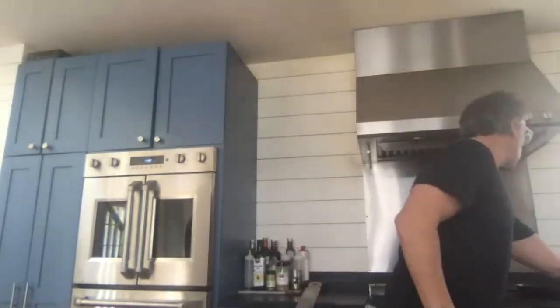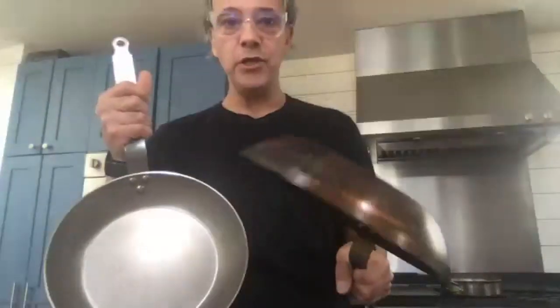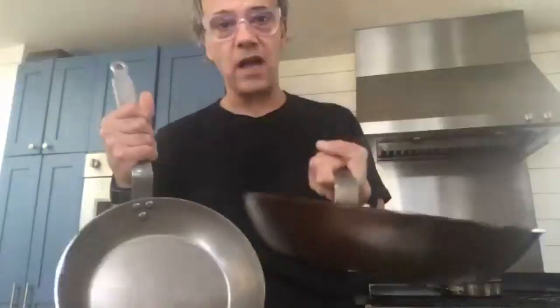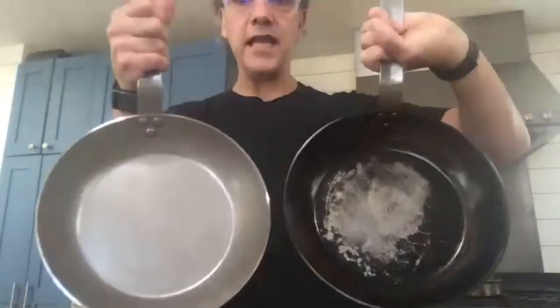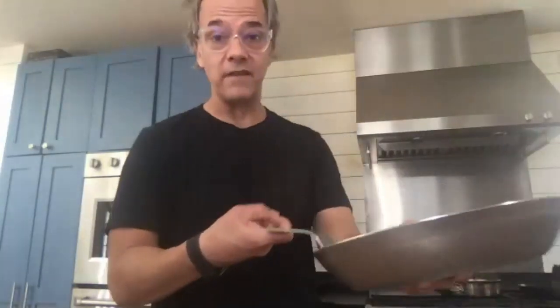We're going to season this thing and eventually it's going to get really dark. Here's another version of the same pan — this one's about a week old — and you can see how dark it gets. What's nice is that the handles are stainless steel so they won't get super hot to the touch. It's also oven safe — I can stick this whole pan in the oven, for example when basting a filet, safely up to 500 degrees, no problem.